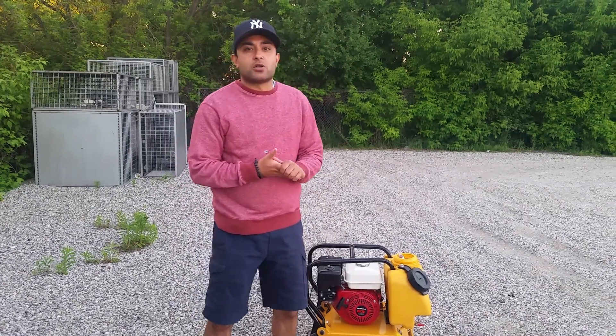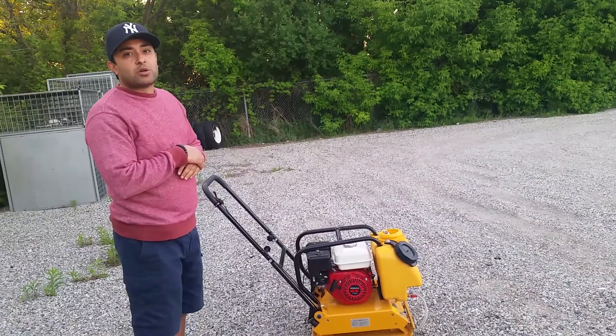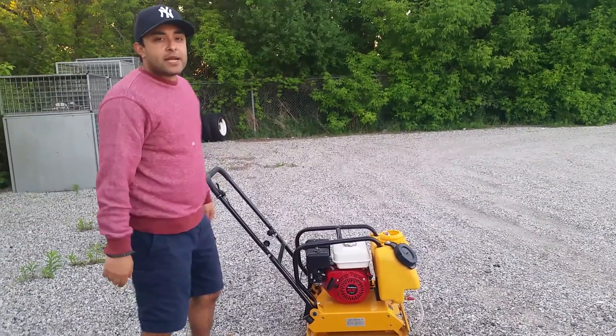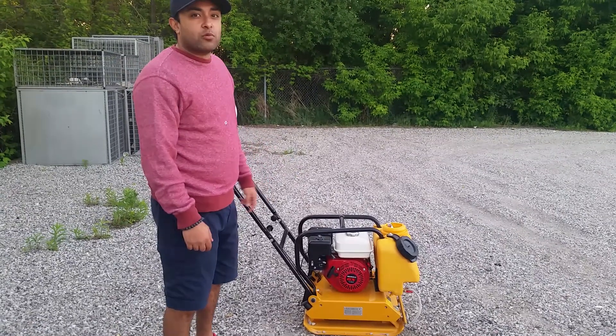Welcome to another episode of House of Contractors. Right here we have the 17 inch commercial Honda GX160 plate compactor, and now I'm going to do a small demonstration. The price includes the water kit and a wheel kit as well.